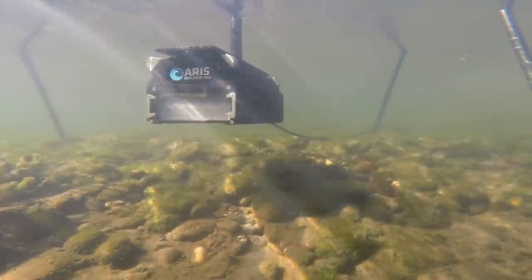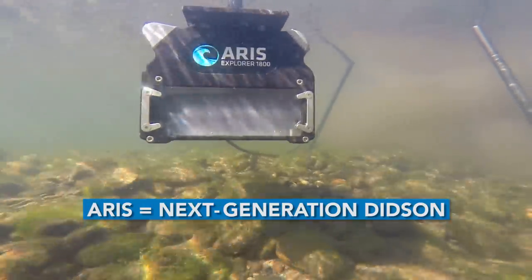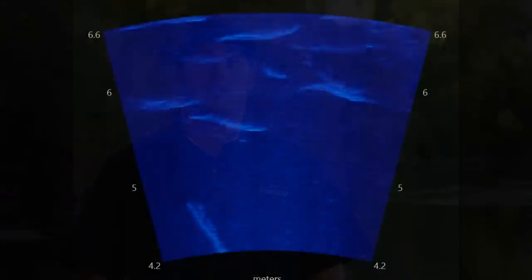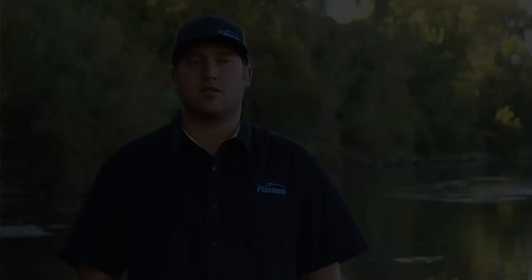The ARIS, which stands for Adaptive Resolution Imaging Sonar, is the new generation of the DITSON. It's really built on the DITSON platform and expanded it. It uses different frequencies that have allowed for much greater resolution and much better quality footage. Another big advantage is the post-processing capability — they've really upgraded their software to include some semi-automated features that really speed up processing time of the footage.